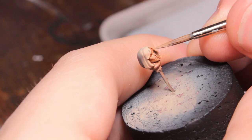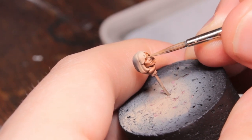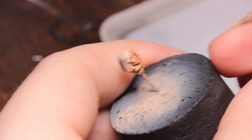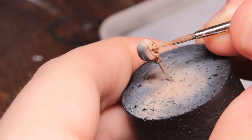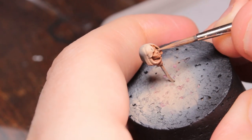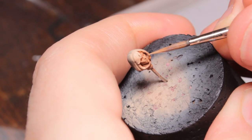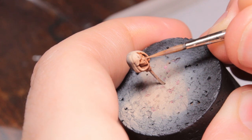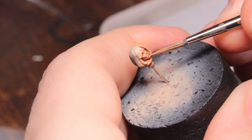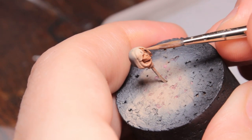Now I'm going back in with some Kislev Flesh thinned down to a glaze consistency, just tidying up any areas where I might have gotten tide marks or where the Guilliman Flesh made the flesh tone a little darker than I wanted. This is mostly on the upper cheekbones and a little bit on the top of the chin and the forehead.